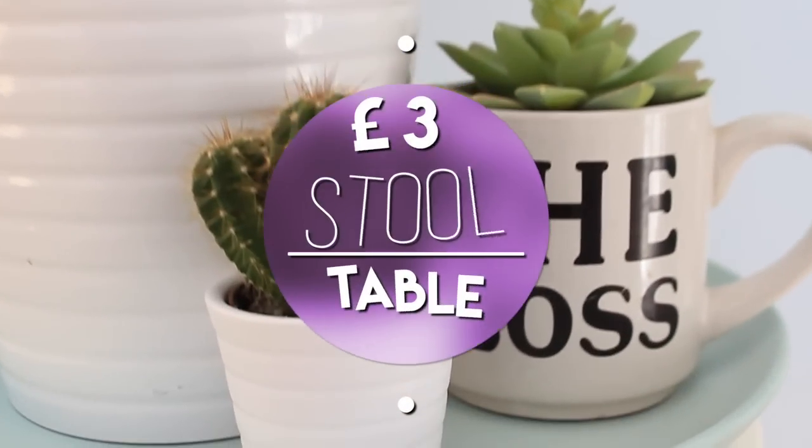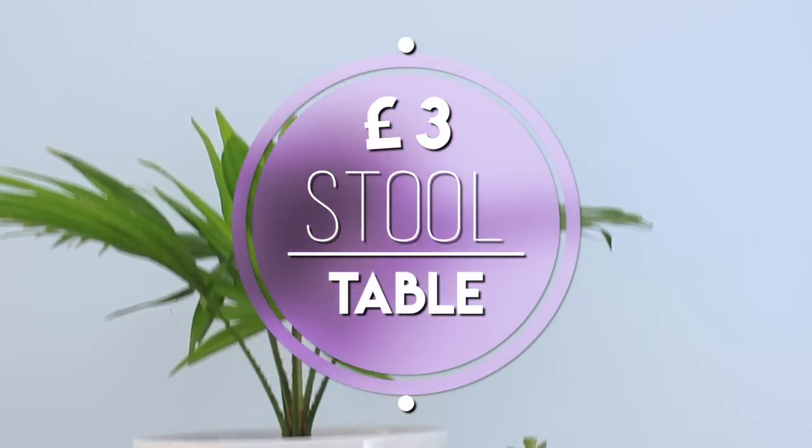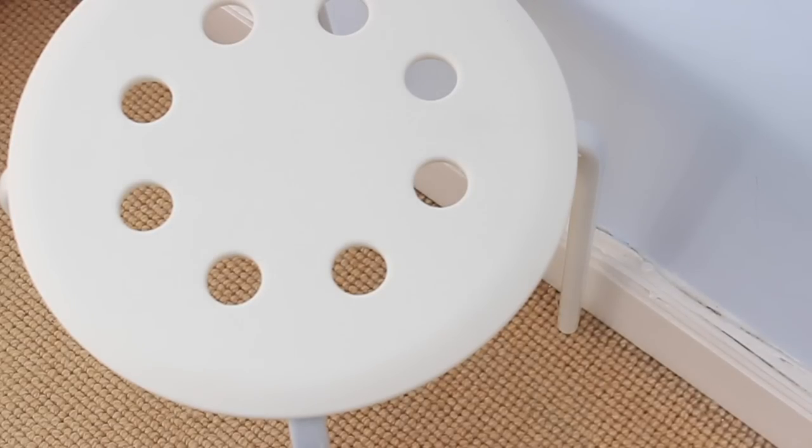So with all of that being said, let's get straight into these IKEA hacks! First I'm going to show you how to upcycle this three-pound stool from IKEA and make it into a little table. You can use this as a bedside table — I'm using it for my plants.